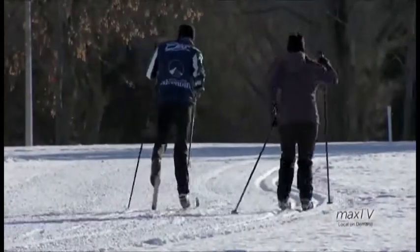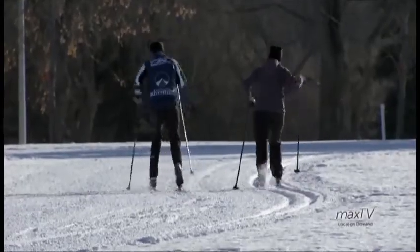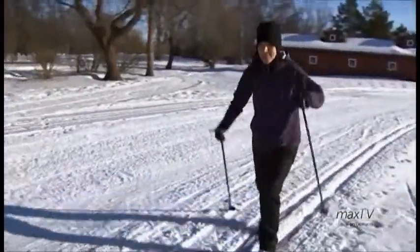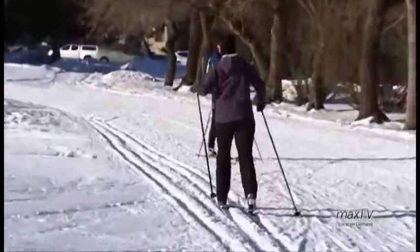Cross-country skiing is relatively accessible for anybody to do. It's a great aerobic workout — like running, it can be as hard a workout as you want it to be. It's extremely technical if you want to get very proficient at it; there's lots you can learn and you can continue to improve throughout your whole life. There are lots of people that ski, so you can join clubs and groups and ski with like-minded individuals. On a perfect ski day when it's not too cold, the glide is good, your grip is good — you just feel like you're flying on snow.